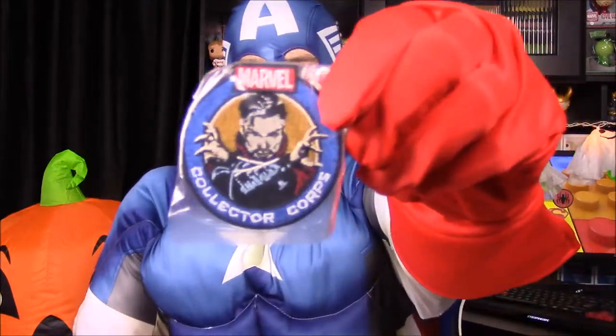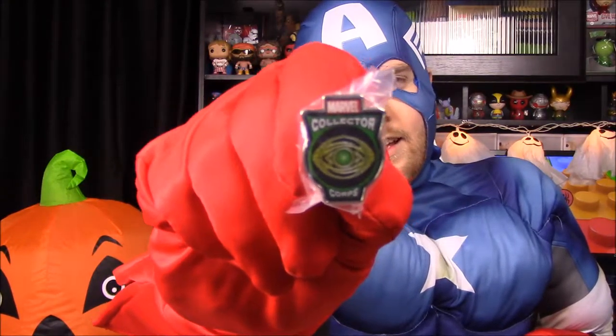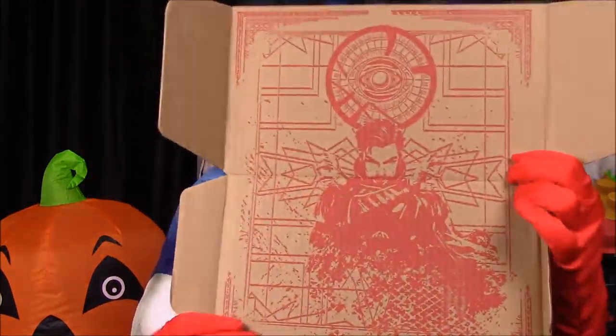First up we have some Doctor Strange items — we have the patch which just has Doctor Strange on it, and then the pin which has his little eye thing. I don't know exactly what it's called but I know it's an eye. You can see on the top of the box there's Doctor Strange and the eye thing, which looks awesome.